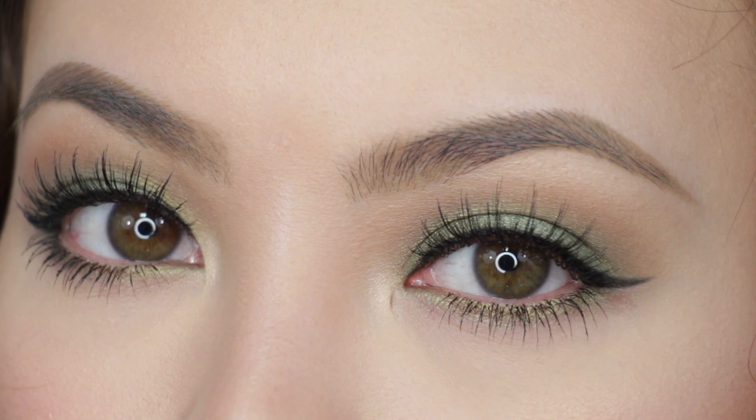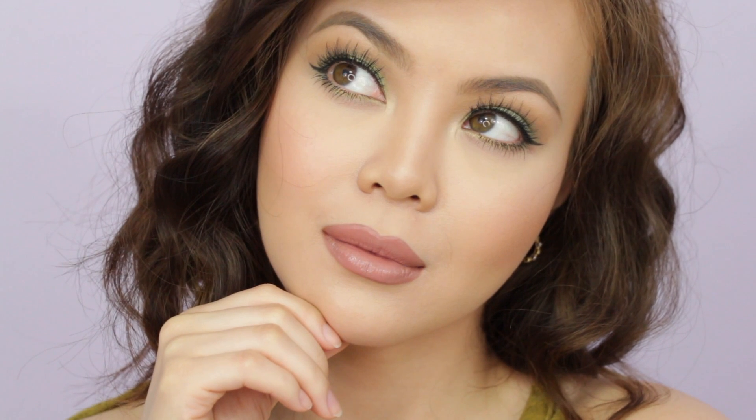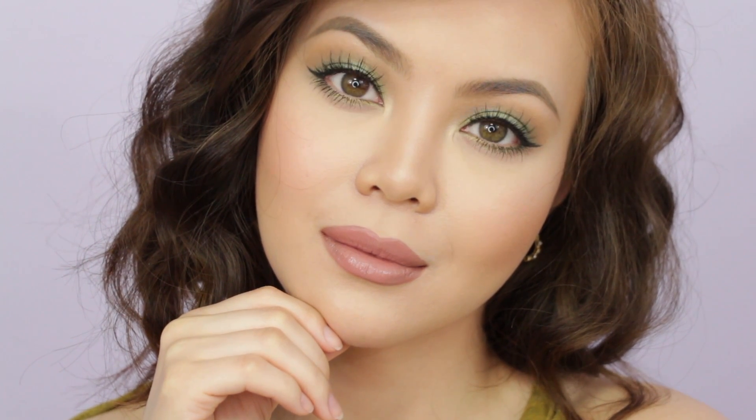And that is the finished look! I think this look is perfect for those of you who have hazel or brown eyes because it's really going to make them pop. I hope you liked this Zendaya-inspired makeup look. I really enjoy recreating celebrity looks, so if you have any requests, be sure to comment down below. Thank you so much for watching, and I'll talk to you guys in my next one. I'll see you soon.